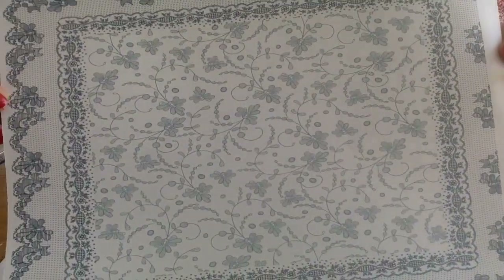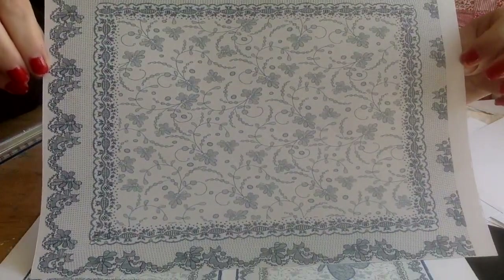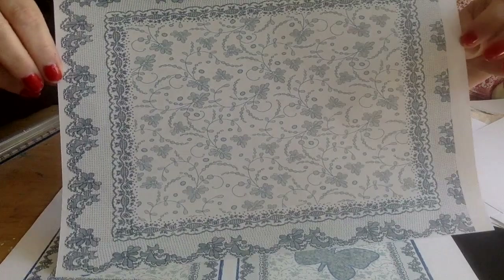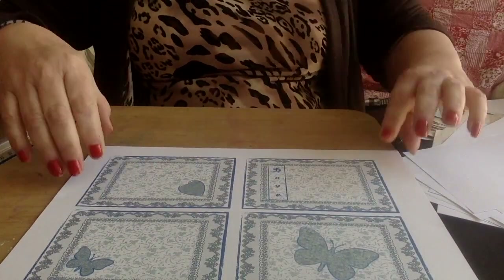And then there's this beautiful page — almost like lace. I love this page. And then the tags that go with these.